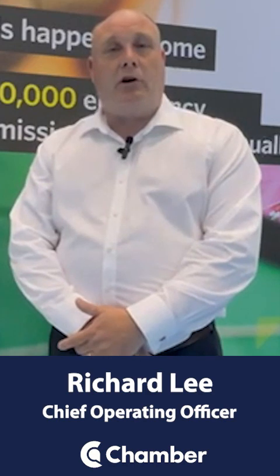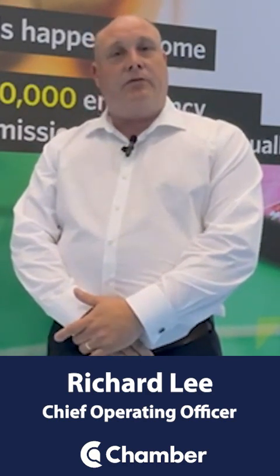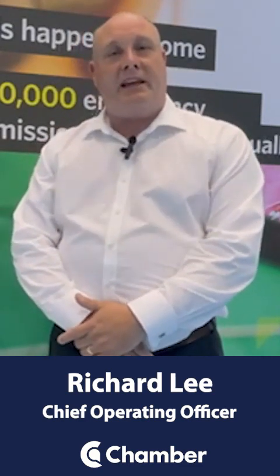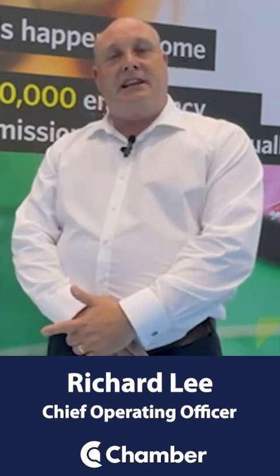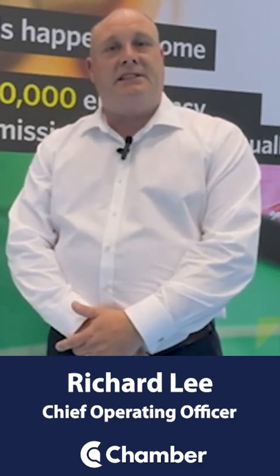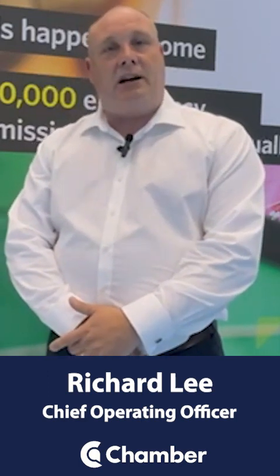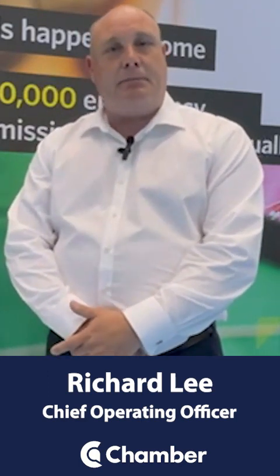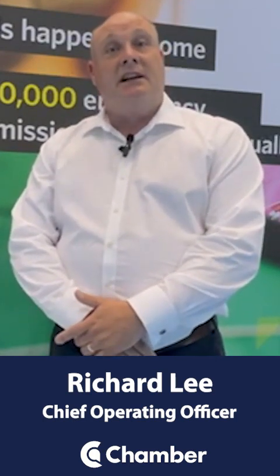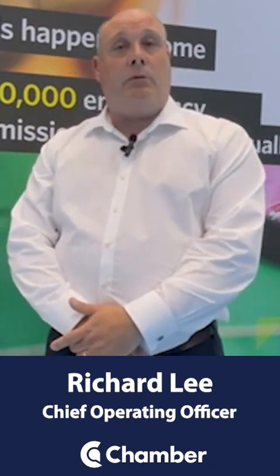St John Ambulance is delighted to be here with colleagues from across the NHS and social care sectors, particularly interested in falls and how we can harness the support of communities for people who've fallen. You'll see next to me one of our community lifting cushions. Through education into communities, we can take steps to make sure that people who have fallen and aren't injured are assisted first by their community — their relatives, their neighbours, their friends — to release NHS ambulance resources, reduce hospital admissions, and we're here today talking to leaders from across the systems about how we might make that work.